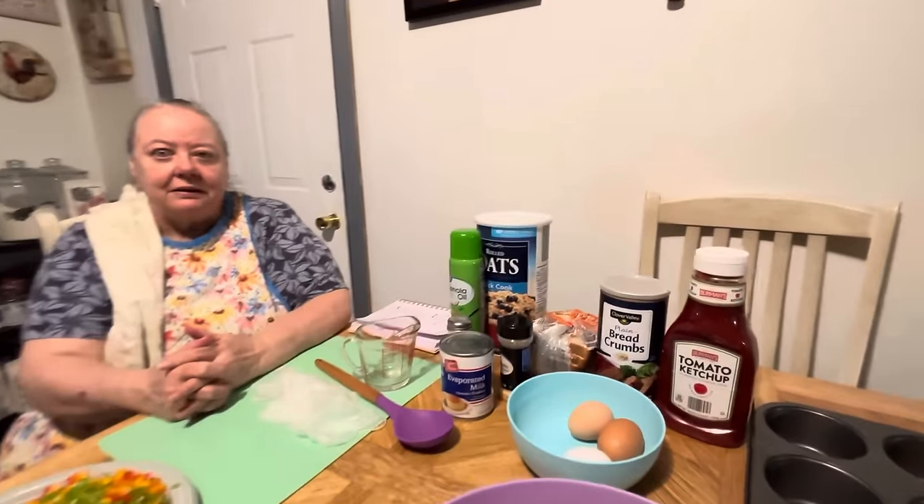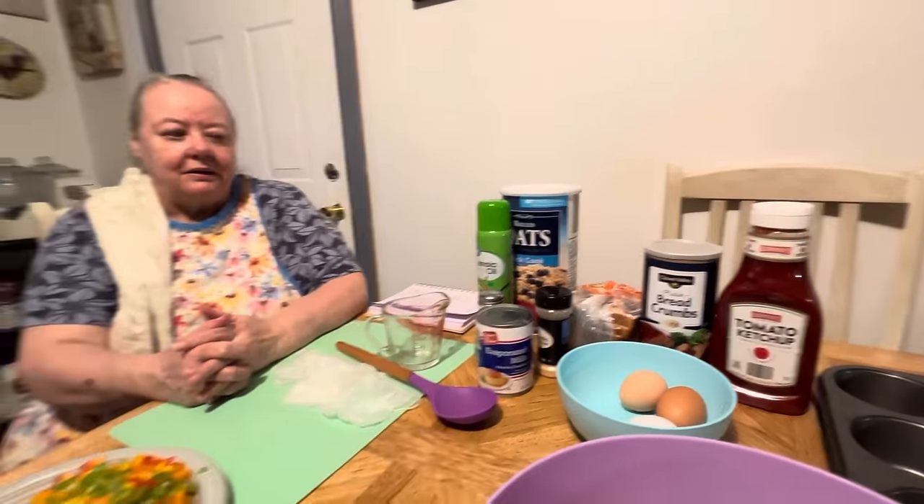Hello everybody! Here's my mama and she's going to be making meatloaf muffins for y'all today. Here's all the ingredients — it's everything that you'll need. I'll let her explain everything to you and walk you through it now.